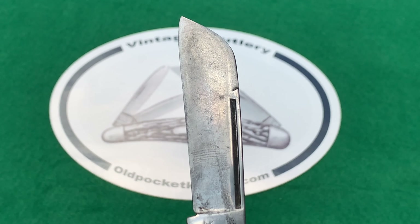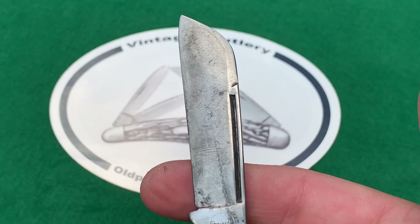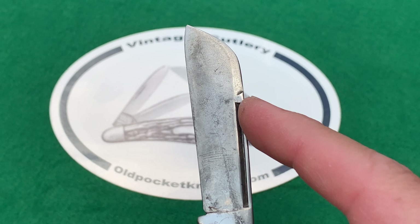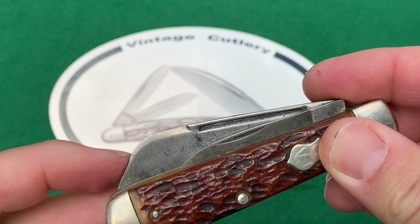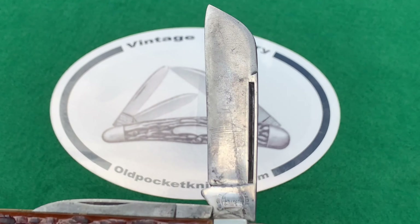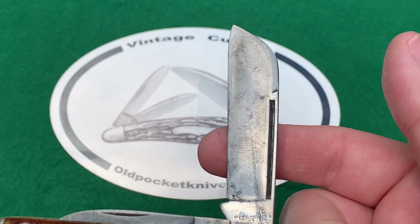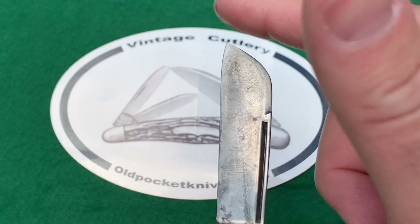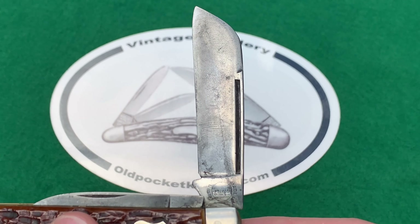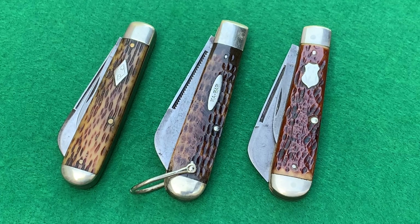Before we get into the individual knives, I wanted to say a word about the sheep foot blade itself. You'll notice it has a straight cutting surface and a sweeping spine on the back, which made it stick out of the frame of the knife — a cool look. It was used by farmers working with animals, especially sheep, trimming hooves. The blunter tip would prevent any accidental poking or stabbing of the animal.